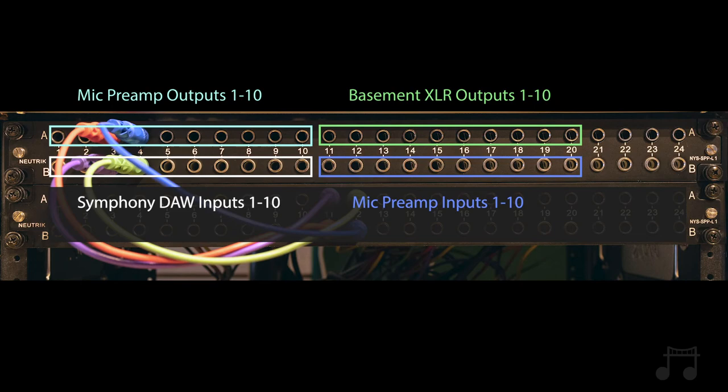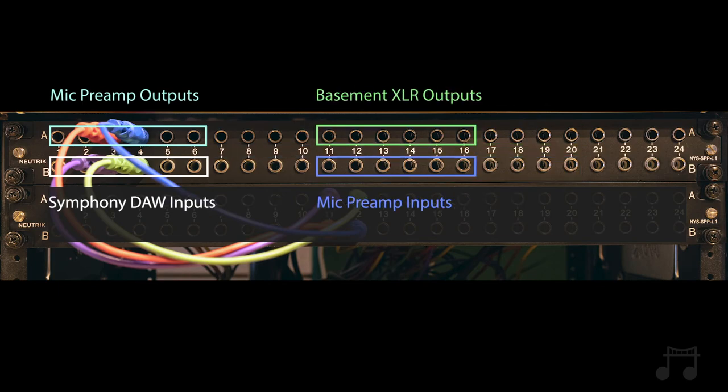So we're back in the mix room here and we have our patch bay. The mic lines that you saw in the basement are coming up through the floor and into this patch bay. They are connected to the top row A11 through 20, and we are using the first six of those. They are half-normaled to B11 through 20 below, automatically passing the signal to our microphone preamp inputs. The preamp outputs are A1 through 10, and those are half-normaled to B1 through 10, which are the inputs of our Apogee Symphony.